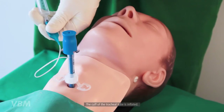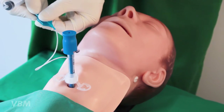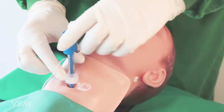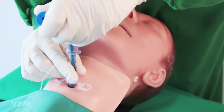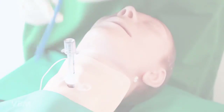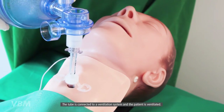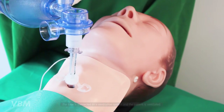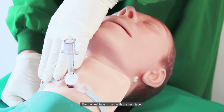The cuff of the tracheal tube is inflated and the dilator is removed from the tube. The tube is then connected to a ventilation system and the patient is ventilated. The tracheal tube is fixed with the neck tape.